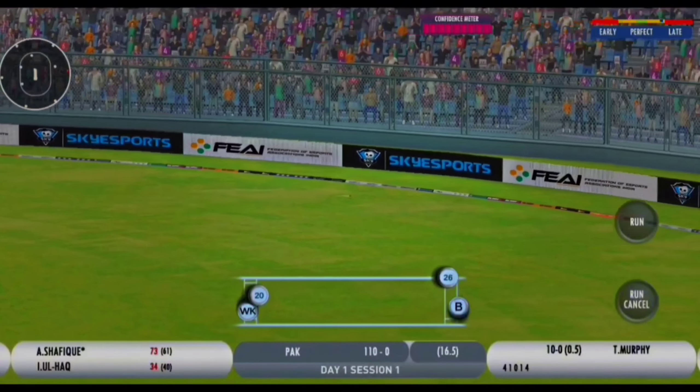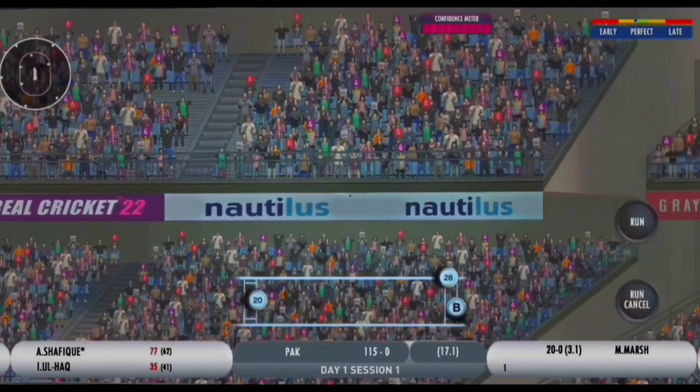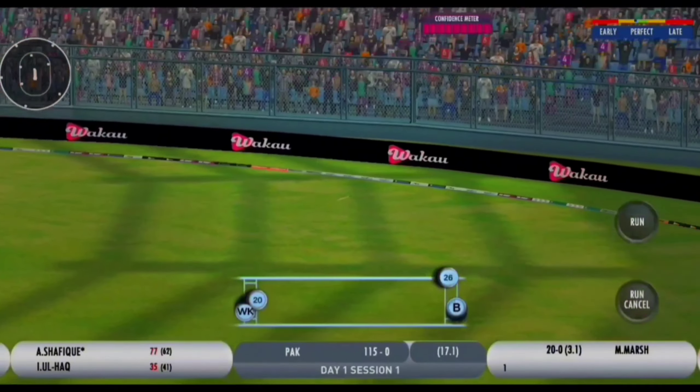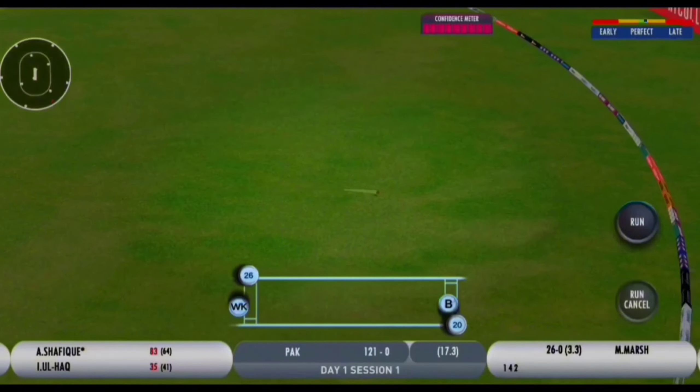Swivelling - boundary, first ball of the over. He pulls it, pulls it well into the fence. Big shot out into the leg side, picks the gap perfectly again. That use of the feet.